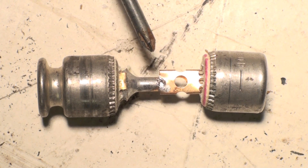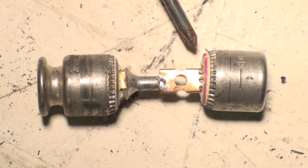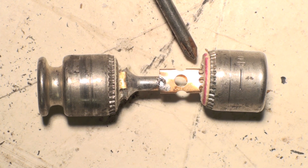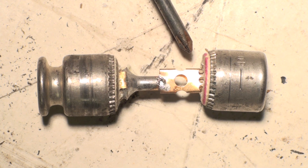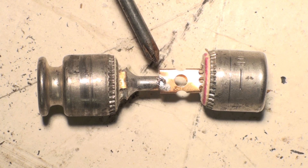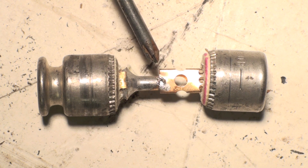Here we have the dual element fuse torn apart. That means there are two elements in this fuse. The first thing a fuse must do is protect the circuit. Everything has a fuse in it and it has to have circuit protection to protect the circuit from overload — we put something in there that's weaker than the rest of the circuit. This element here has a little solder joint, which is the slow-blow part.